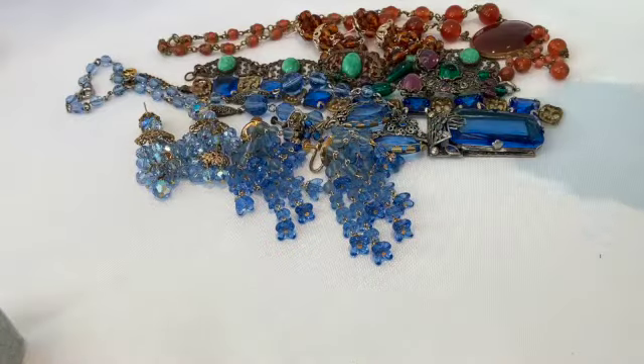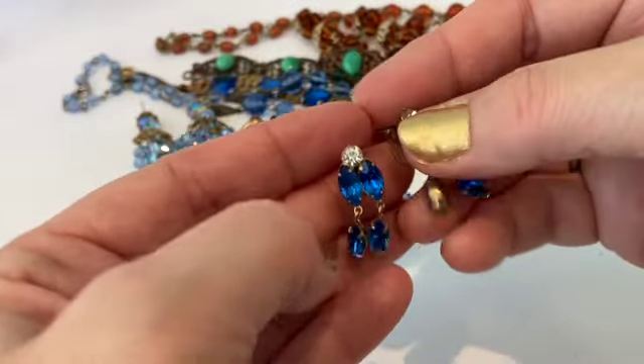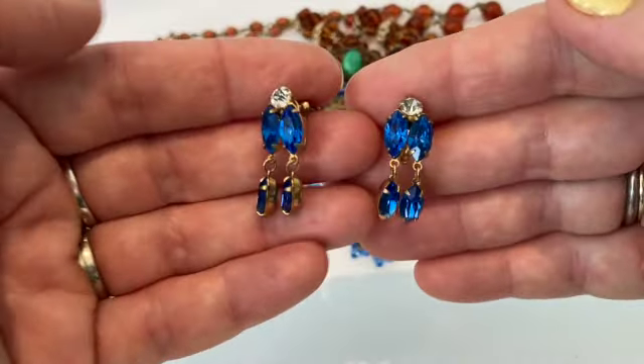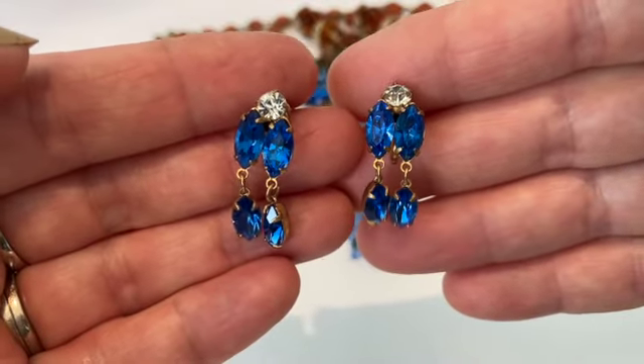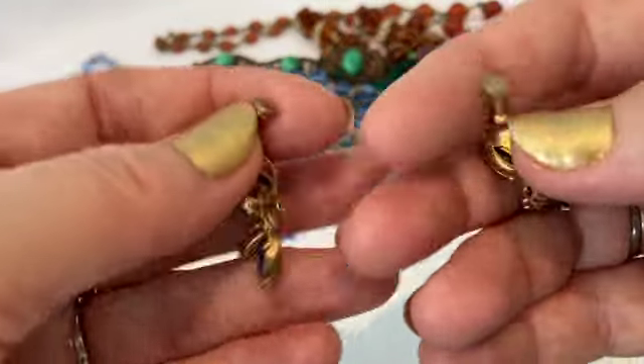Continuing on with the blue jewelry, these are from Czechoslovakia. The woman who sold them to me was Hungarian — she deals with a lot of Czech jewelry and she told me this was Czech glass. Looking at the color, isn't that amazing? Look at that beautiful color. Here's the back.